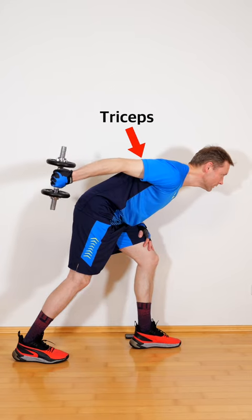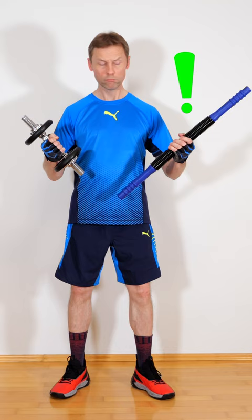Dumbbell kickbacks are a good triceps exercise, but can the dumbbell be replaced by a power twister? Yes, it can.